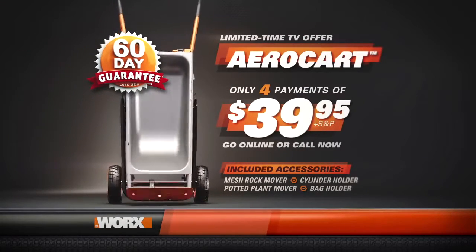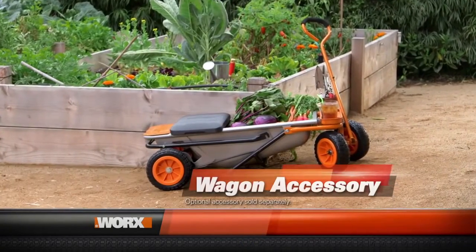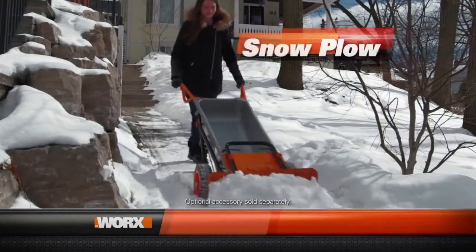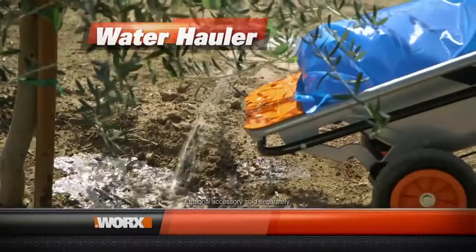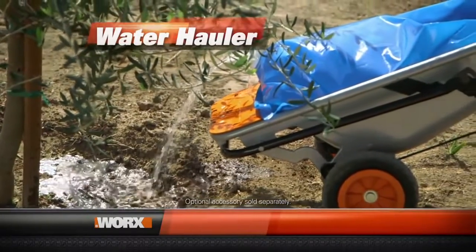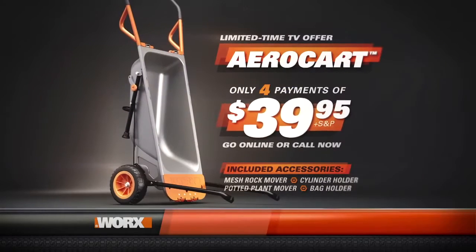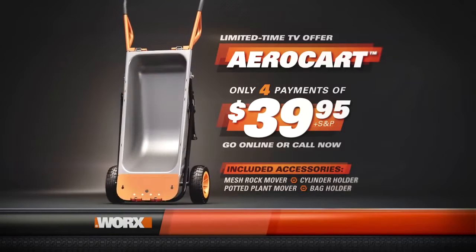And be sure to ask about how you can receive the AeroCart Wagon Accessory Package so you can haul even bigger loads, a snow plow to make shoveling snow easy, or water haulers so you can move up to 20 gallons of water wherever you need it. This is an exclusive limited-time TV offer so order today. The WORX AeroCart — make any load as light as air. Order right now.